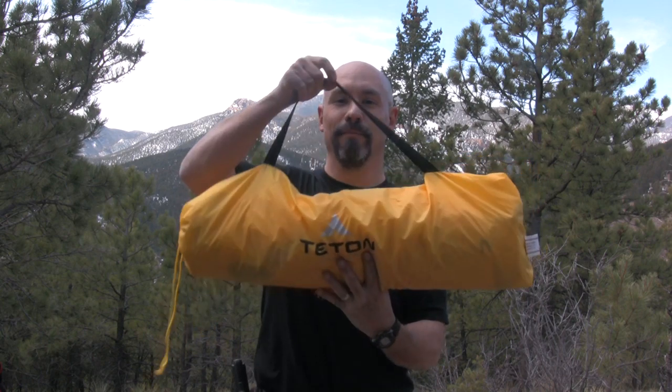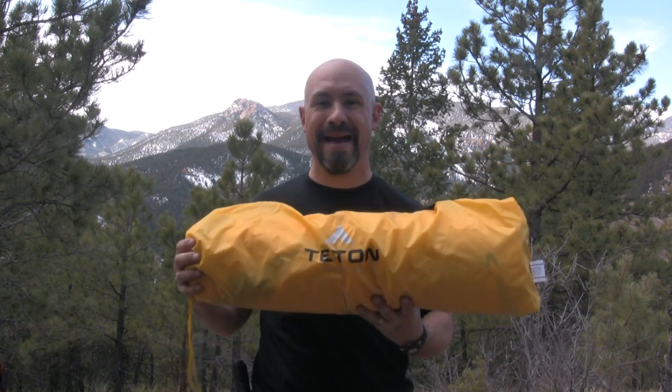Hey, this is the Rocky Mountain Meat Hunter. I'm in the foothills of the Colorado Rockies testing out the Teton Sports Outfitter XXL Quick Tent. The Outfitter XXL Quick Tent comes in a yellow stuff sack with a handle and weighs only four pounds.